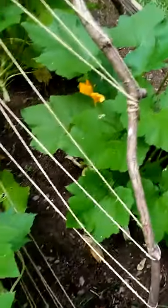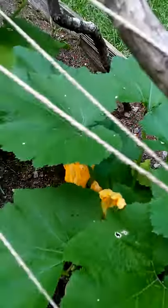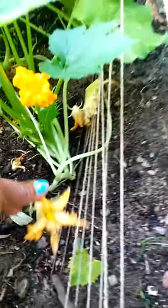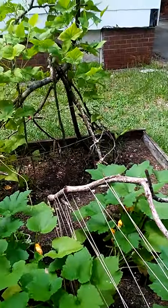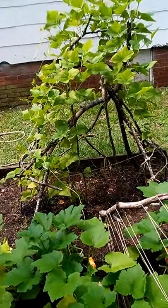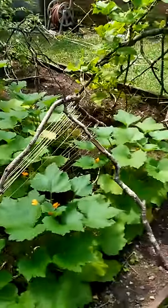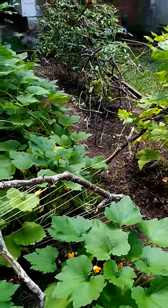This is zucchini — green zucchini. They've been flowering a lot and falling off. I did read that the male flowers are the first ones to sprout and they fall off, and they don't produce the zucchini. The female flowers make the zucchini, which makes sense because females have babies — we reproduce life.